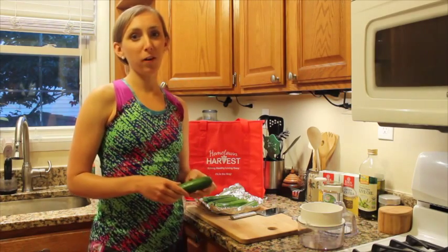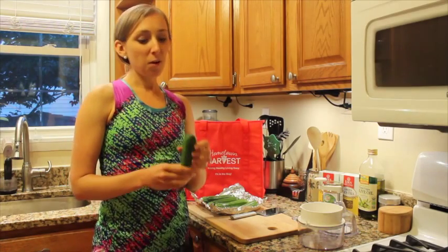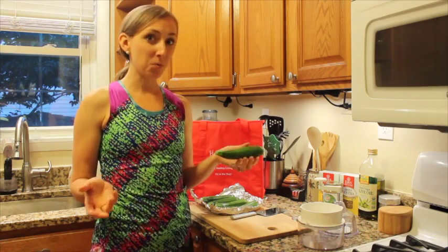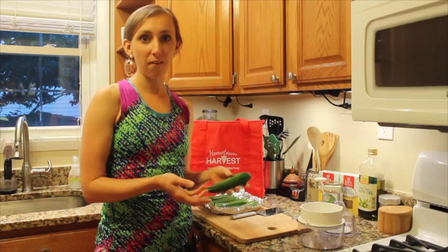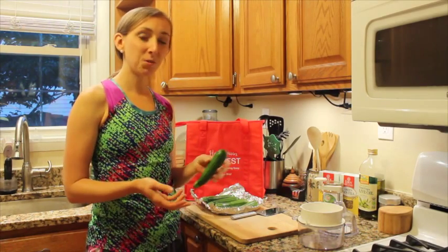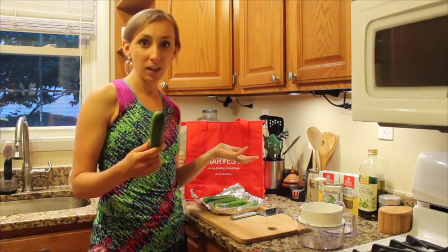One of my favorite foods growing up was angel hair pasta and I would cover it with butter and parmesan cheese. Fortunately there's a healthier way to do that today and it's actually going to use a vegetable, believe it or not. I'm going to use a really cool gadget that costs less than $30 called a spiralizer, and that's what we're going to use to create pasta noodles out of regular old zucchini.